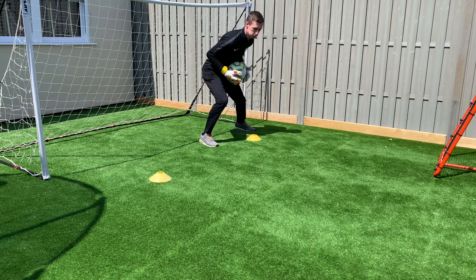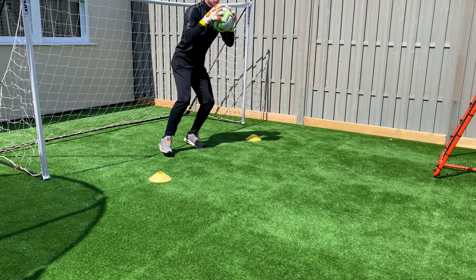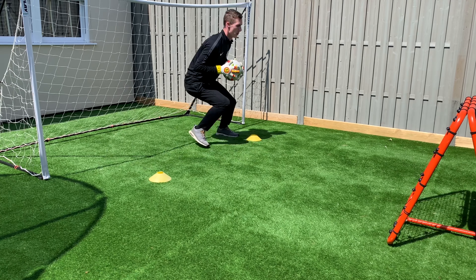A different way to do this is to have two cones with a bigger gap in the middle. This tests how quickly you can get to the other side and back whilst also making a save at the end. Notice how when I do this I'm always in the set position ready to take a shot.